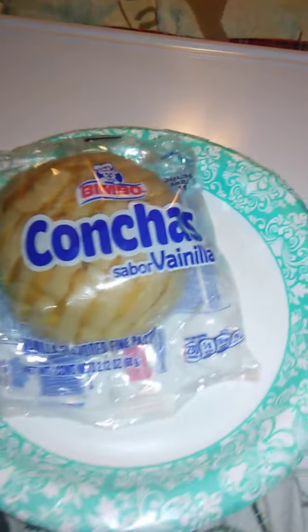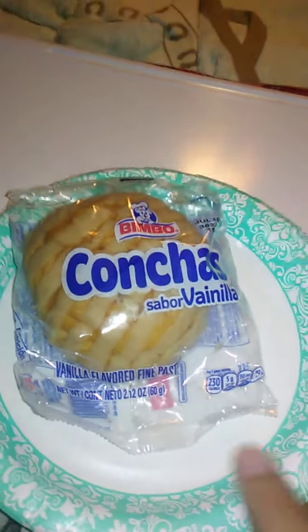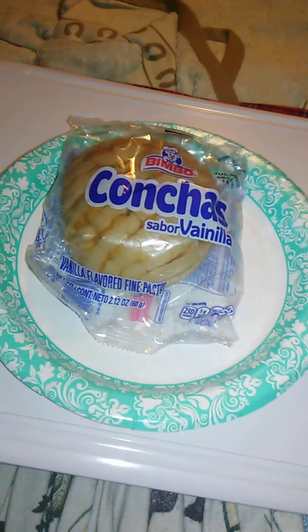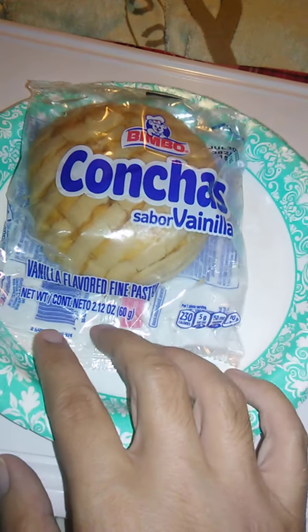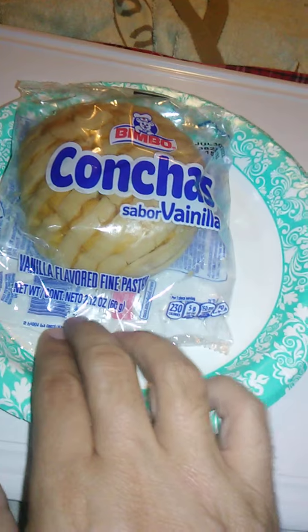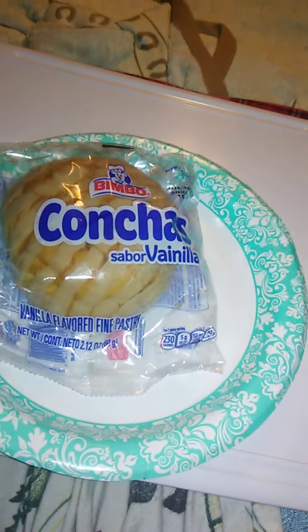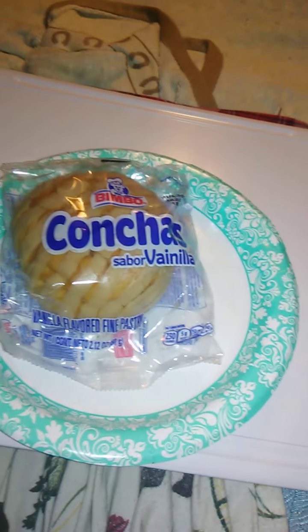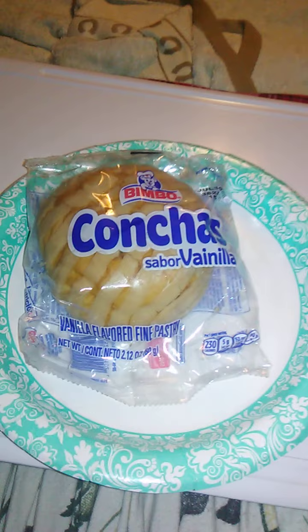It says vanilla flavored fine pastry. Sabor is flavor and vanilla is vanilla. The four years of Spanish I took in high school is paying off because I can actually understand a lot of what I read. It says net weight is 2.12 ounces or 60 grams. We're going to open this up and we'll go from there. Looking forward to this, actually — I've been wanting to try these. They had this at a food bank, so let's open this up.